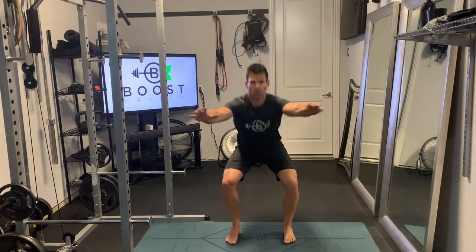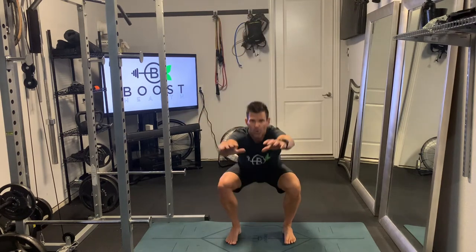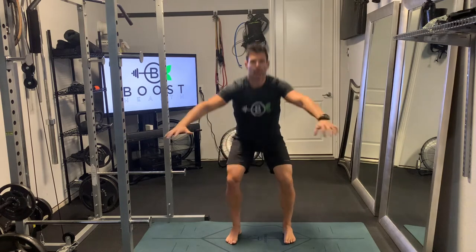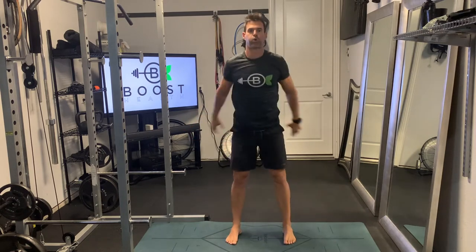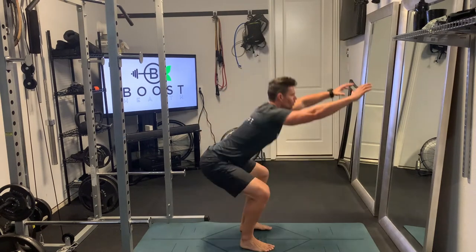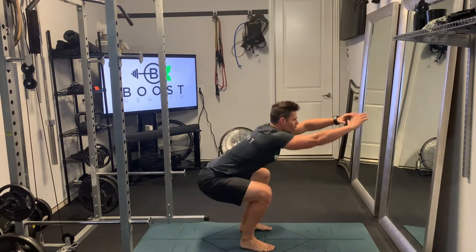What does that mean? That means we have our feet at hip width apart, feet facing forward — we don't have our feet turned outward like ducks. We drive our knees outward to create that torque in our hips, and we want to have a nice tight core, squeezing the glutes and abdomen as we come up and through.